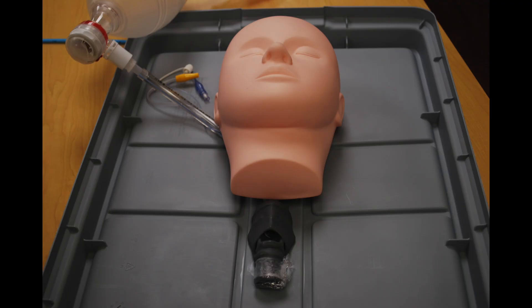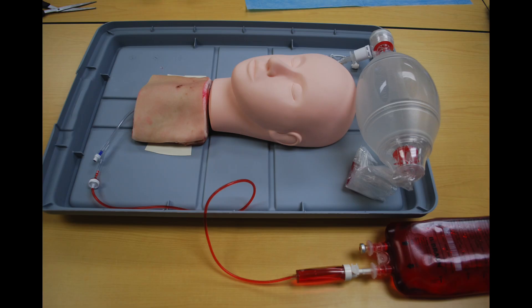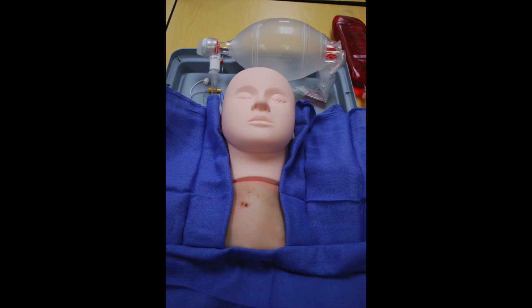Detailed instructions for creating the Real Cric Trainer can be found later on in this video. Briefly, we take one of these plastic trachea models, overlay it with pork belly, and then attach both an ambu bag with an ET tube and also dyed normal saline to create the blood and air effects. While most commercial mannequin models will cost you in excess of thousands of dollars, this trainer can be made for approximately $50 to $60 U.S.